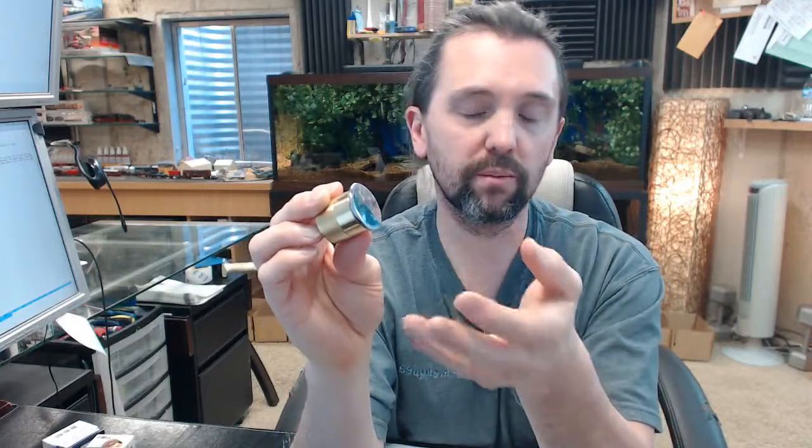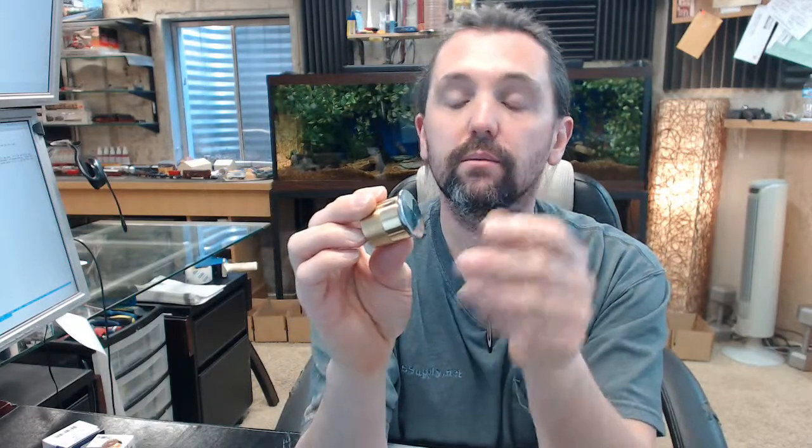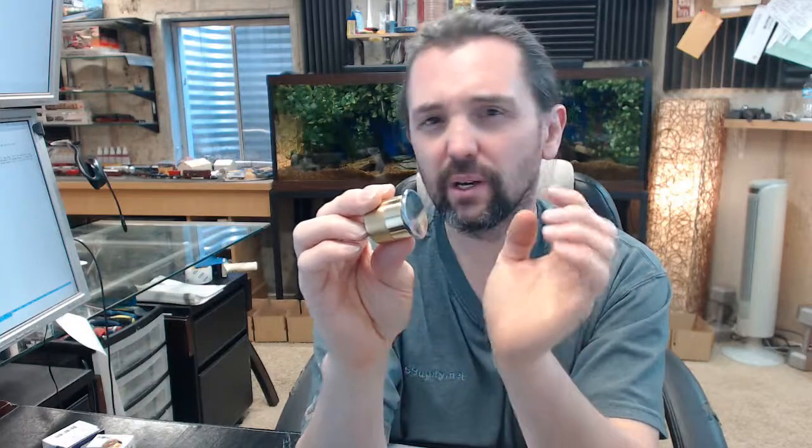Kaba Ilco is a full line manufacturer of all things cylinder related — not only dummy cylinders, but mortise cylinders, rim cylinders, universal key and knob, key and lever cylinders, in a variety of finishes, key ways, lengths, tail pieces, cams, etc. The name is synonymous with cylinders and especially key blanks.